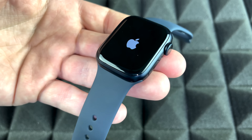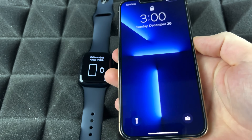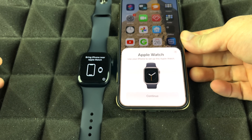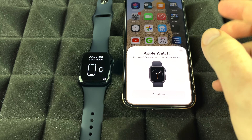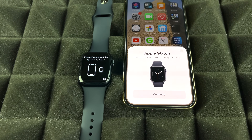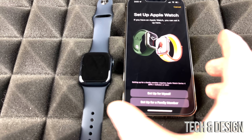Now grab your iPhone and make sure Bluetooth is turned on. Unlock your phone and you should see a prompt to pair your Apple Watch — it will detect the watch automatically via Bluetooth. If you don't see the prompt, turn off the screen and back on to refresh it. Then tap Continue to begin pairing.